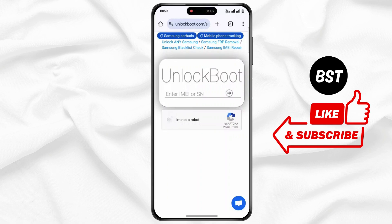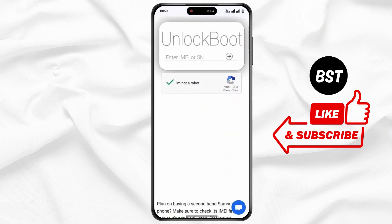Now tap on I am not a robot, wait for some time, and that's it.